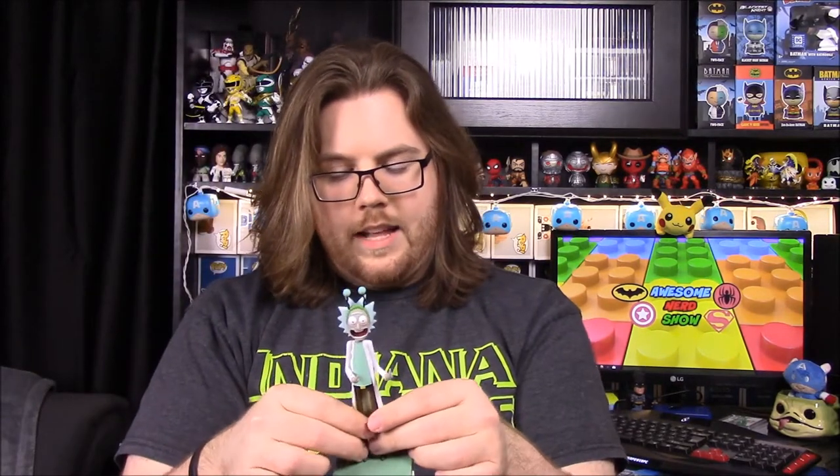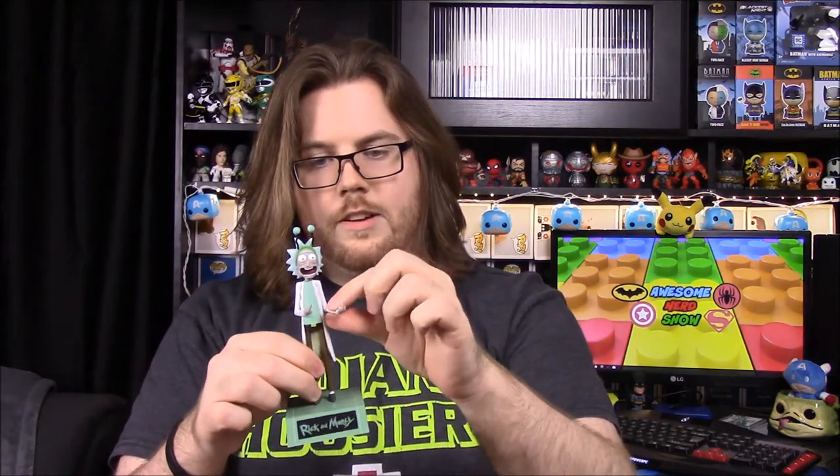It's a plastic figure — the legs, arms, and stuff are pretty small and if you move them they can bend, so it's probably easily breakable.